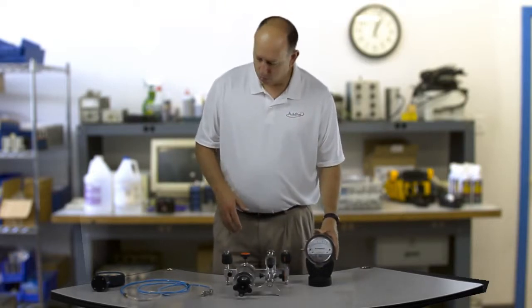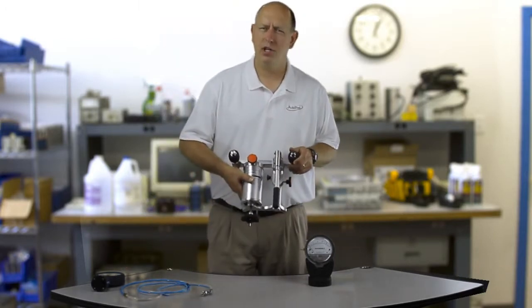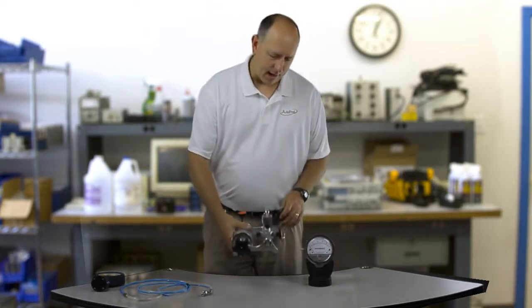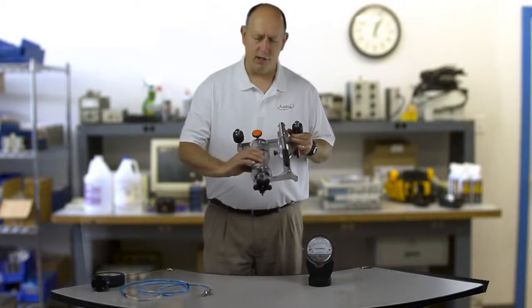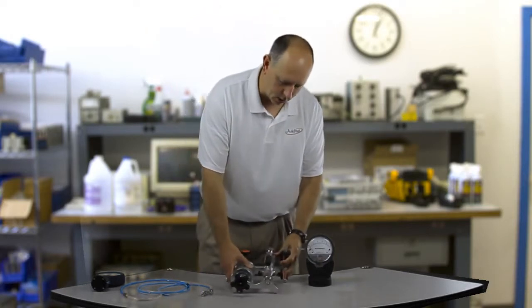We've got this little kit put together. This is an Aditel ADT912-N. This is a vacuum to 60 psi pump and it has this really fine adjust for low pressure differential pressure calibration. I'm going to show that to you here today.